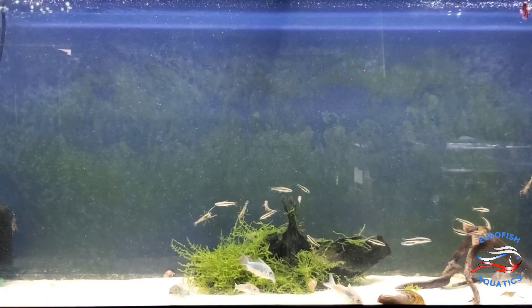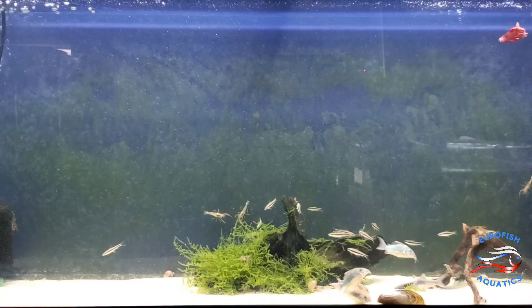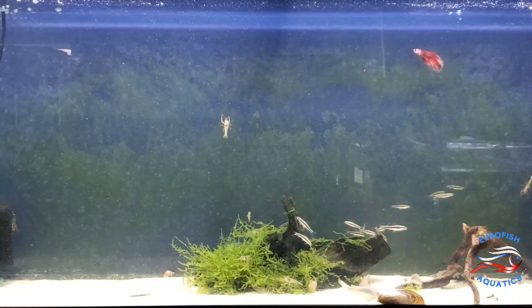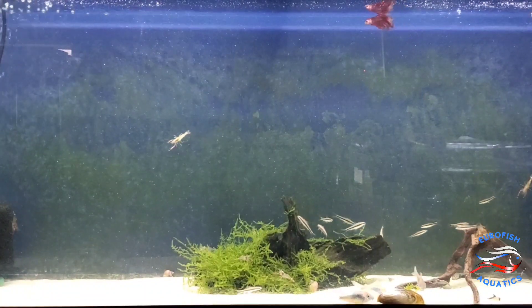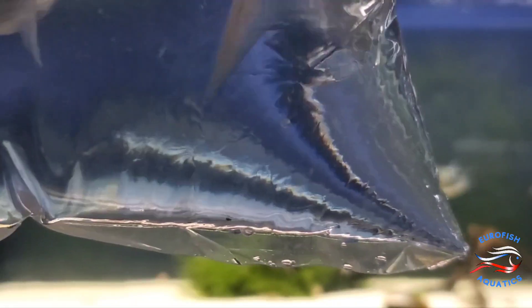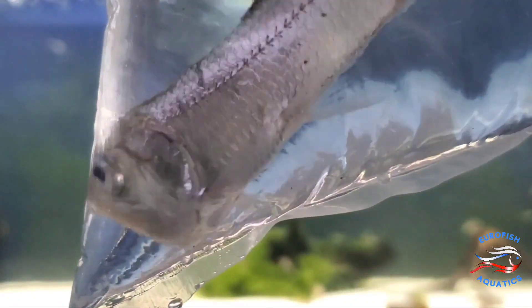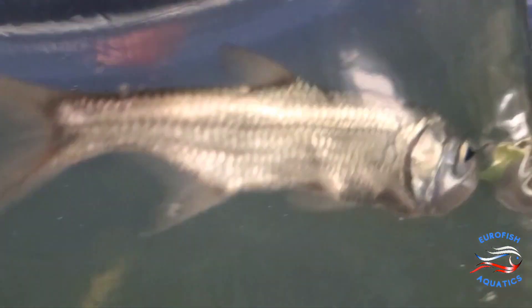Here we've got another one of these super monsters — a giant predatory fin-style fish. We already have one in the shop, but we got another one. This would be a freshwater tarpon, also called the Atlantic tarpon or the silver king.